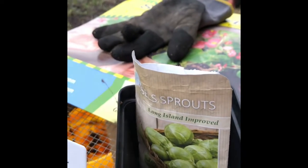Those are the Long Island Improved Brussels sprouts seeds.